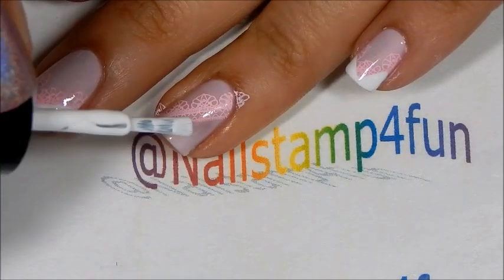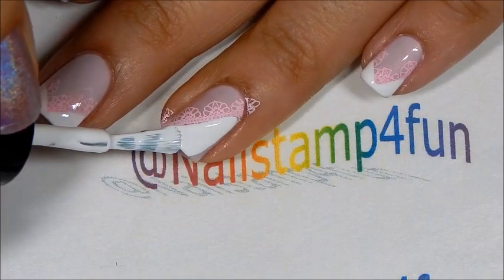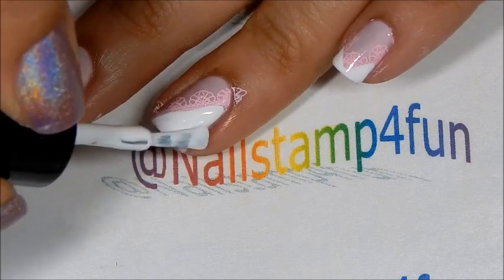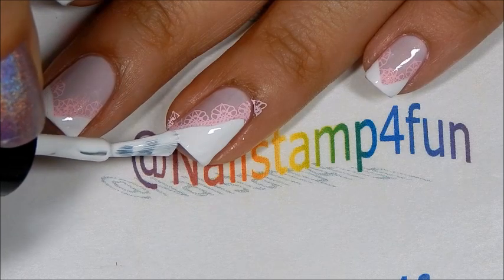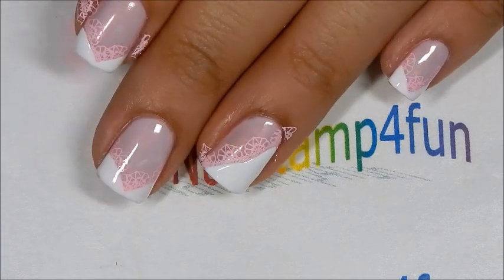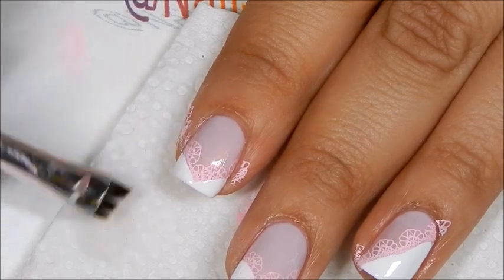Now we're going to repeat that over here — we're just going to apply the white under the lace, just like that.